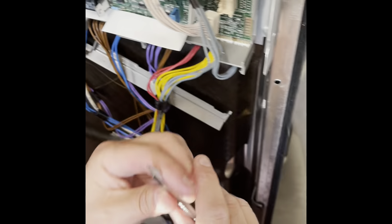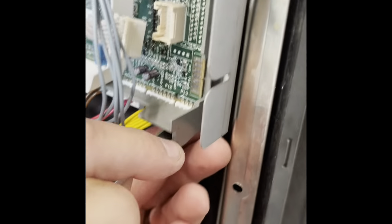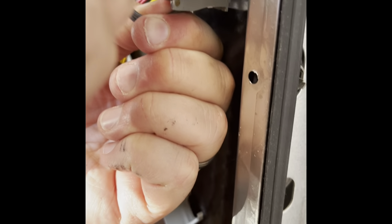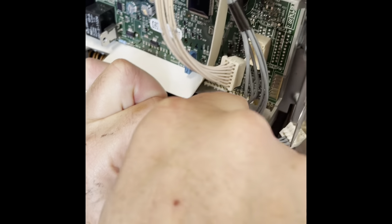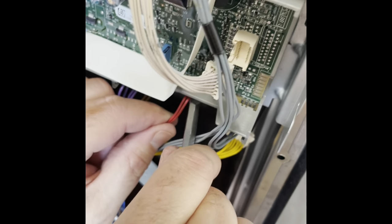Now you've got to take a small screwdriver to get behind these white connectors on the bottom. Just push the connector a little bit backwards to release it, and then you can just pry it right out. You'll do the blue, the yellow, the red. There's a large purple one coming up that's kind of the main power feed.